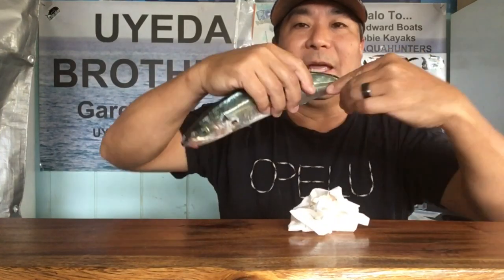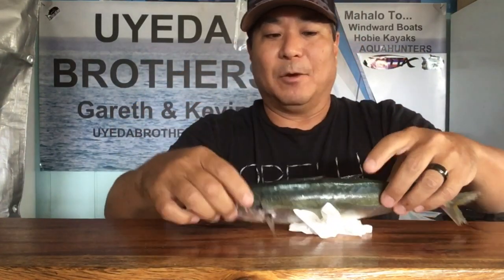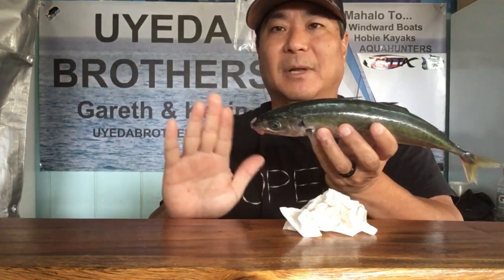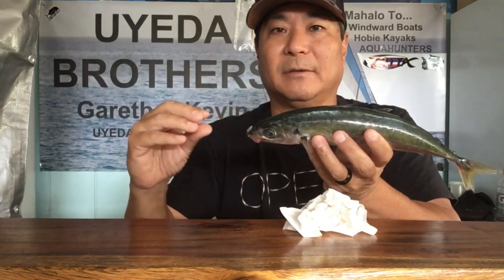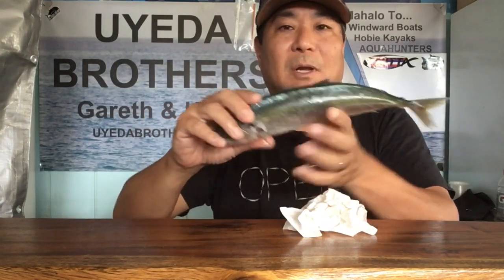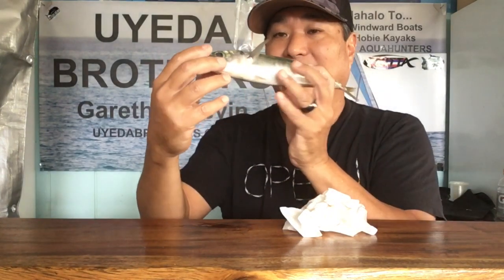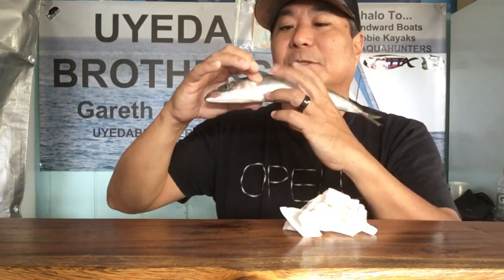After I get it all nice and flexible, I'll put it inside my vacuum seal bag. When I vacuum seal my Opelu, I make sure I put a little paper towel inside the bag so when it's sucking out all the air, the blood and juices go into that paper towel. When I freeze it, make sure you see this little fin sticking out — keep it nice and tight against the body.